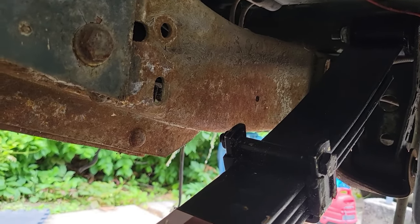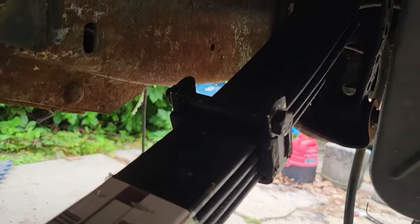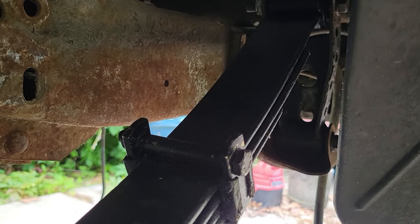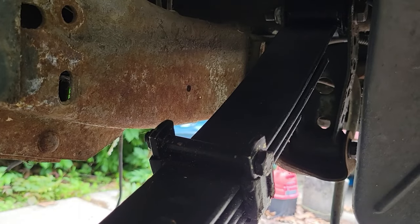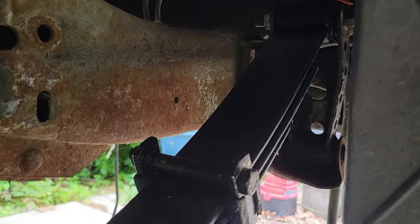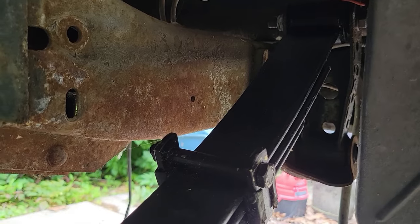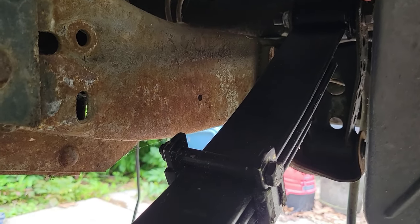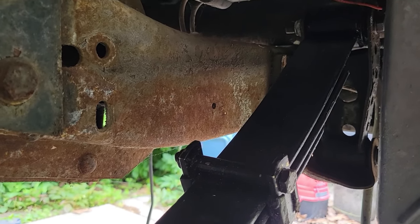At this point with the leaf springs being in, I feel better about that in the long run and we'll see how this thing sits. The rear shackles aren't too terrible — the hard part is done: fuel pump, fuel tank, fuel filter, and leaf springs. Get this cleaned up, put the wheels back on, and get her back down on the ground.